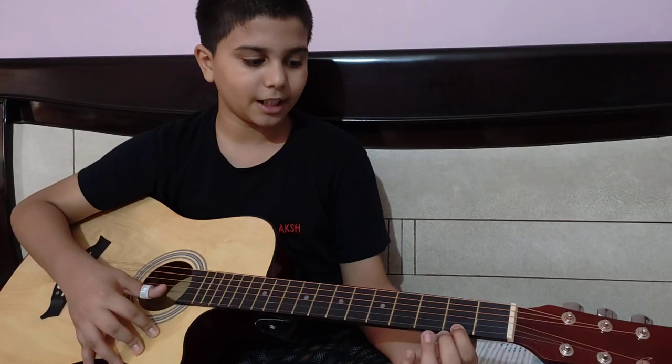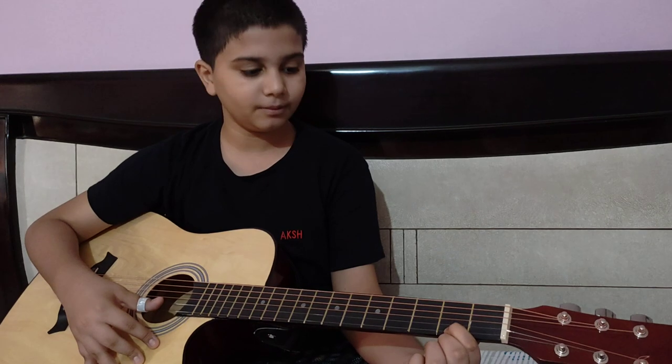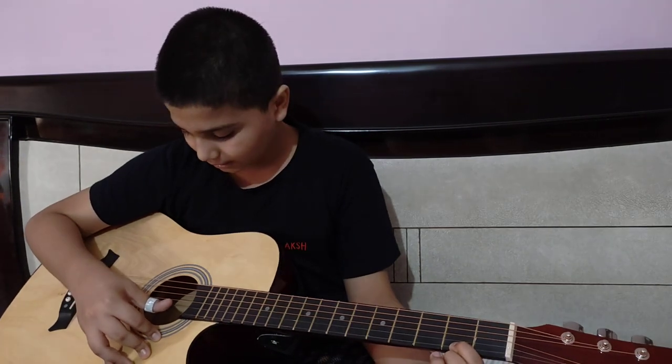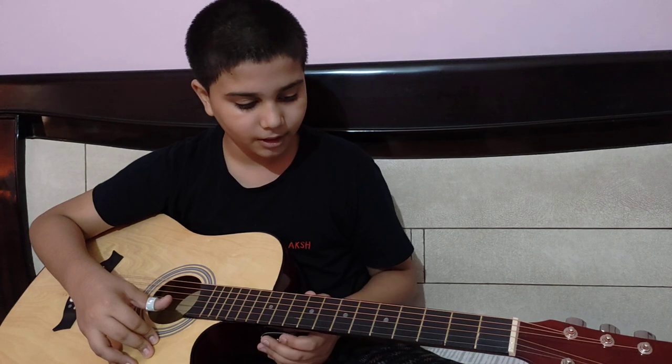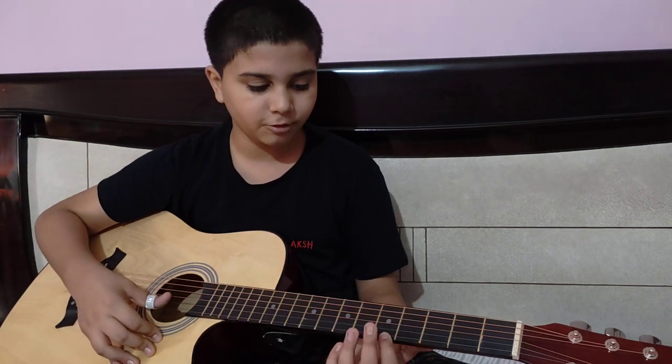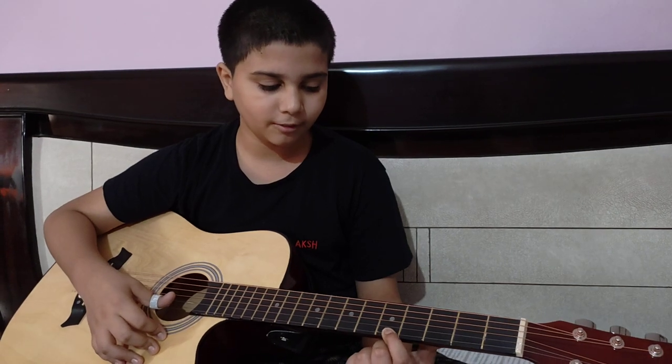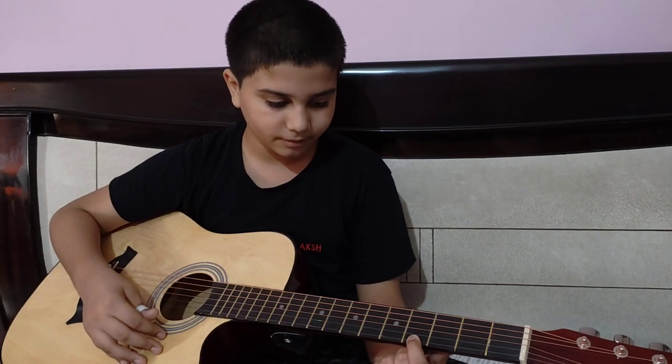Then the second fret will open and tap the finger. Hold the string and then the string will open. Then 0-1-1-1. Then the 5th fret will open and repeat. Then the 4th fret will open. This is our first part complete.